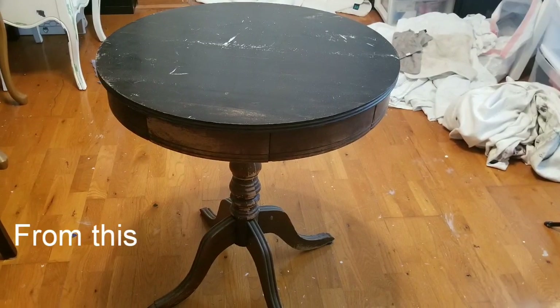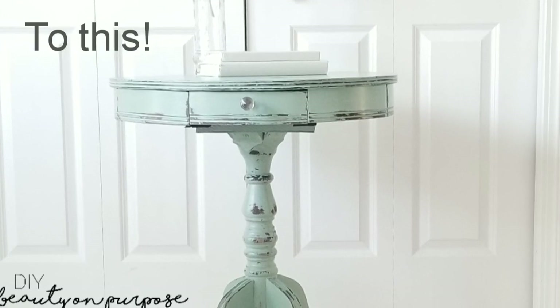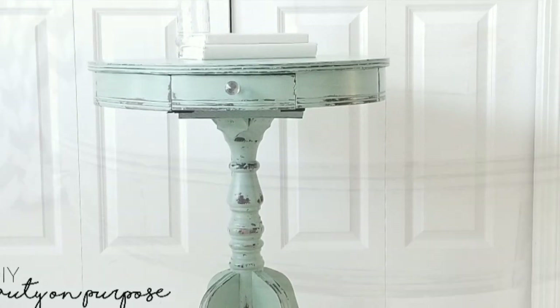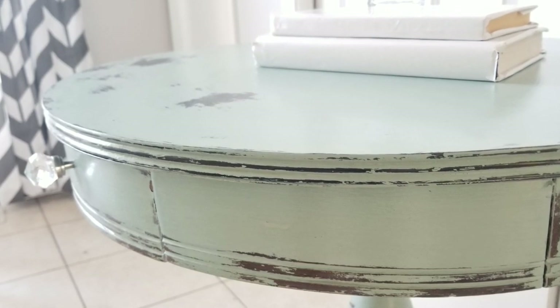So here's what the table looked like before. Here's what it looks like now. I think this color is perfect on this table. I love, love, love it. This distress looks perfect on this table. It just looks like it's been chippy and weathered for many years.